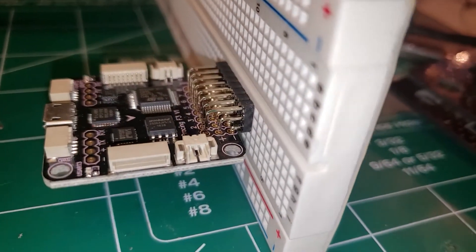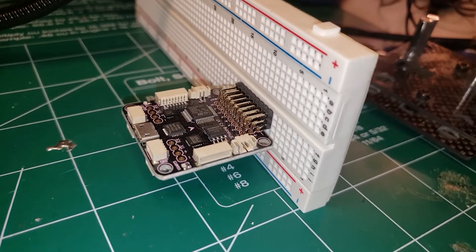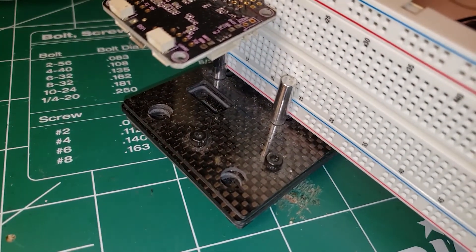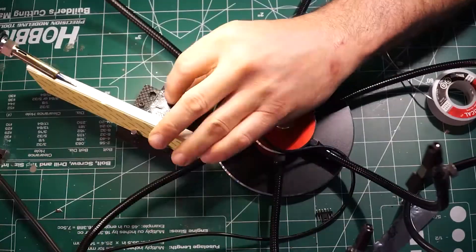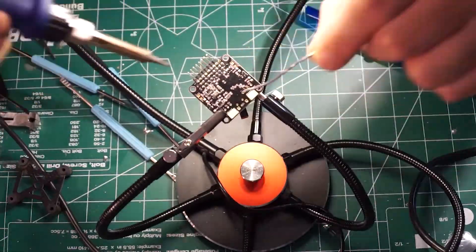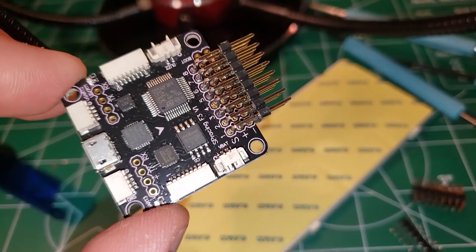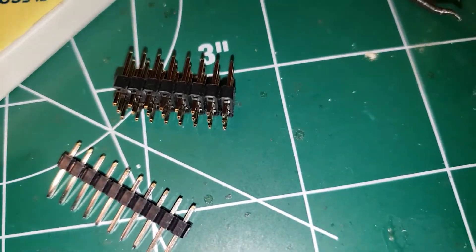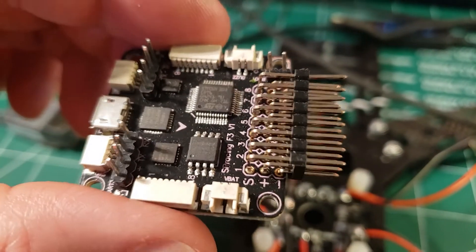I like to use the angled pins so they come out the side or front of the quad. What I do is poke the bottom end into a breadboard, then flip the breadboard upside down and hold it with my helping hands so I can go ahead and solder. Soldering is definitely not my forte but at least I got that part done. There's also a set of double pins that I'm going to put in the boot holes.